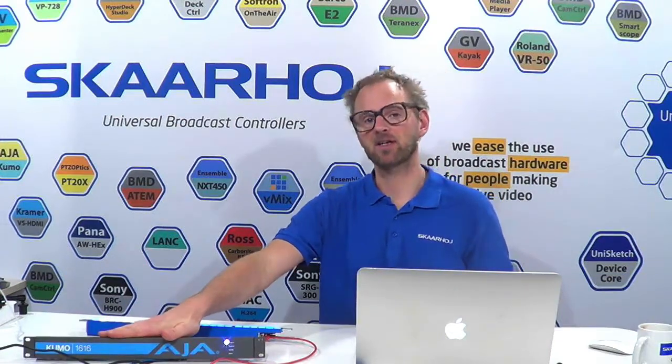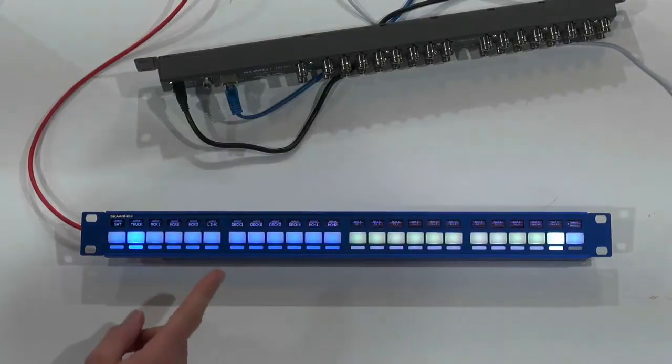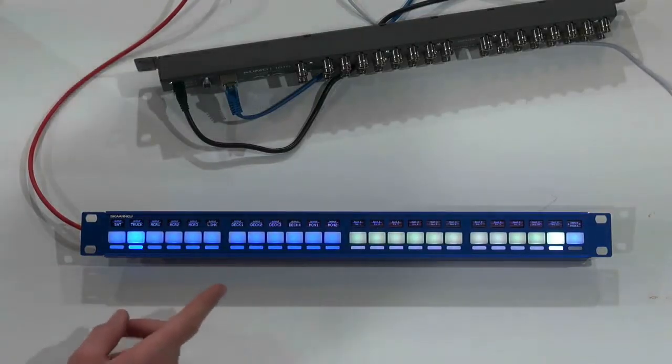In this video, we'll take a look at how the RagFly Uno from SkaHoy can be a great routing panel for your AJ Kumo router. So here we have a 16 by 16 AJ Kumo, and it's hooked up with our Ethernet network, and this one is a RagFly Uno from SkaHoy.